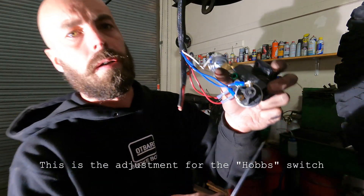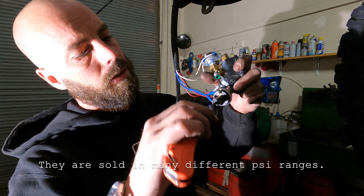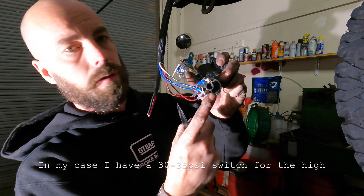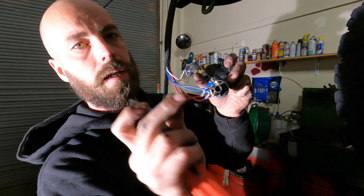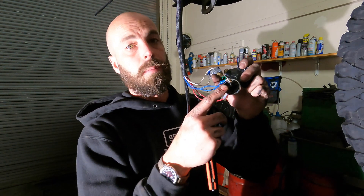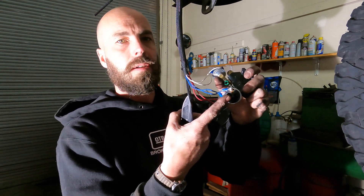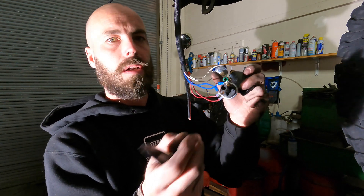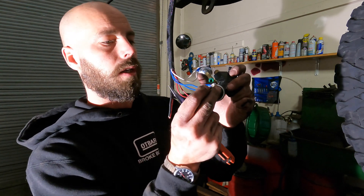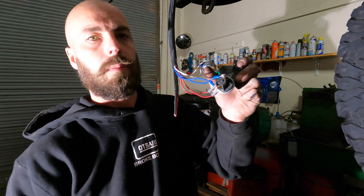I'll show you where the adjustment is on the HOB switch. There's an Allen head in here with a little rubber cap, and you can adjust within the range that you bought it for. One of these I believe is a two-to-seven PSI range and one of them is a thirty-to-thirty-five range or something along those lines. You can adjust within that range, but you obviously have to have a gauge on there, and then the cap goes right back.